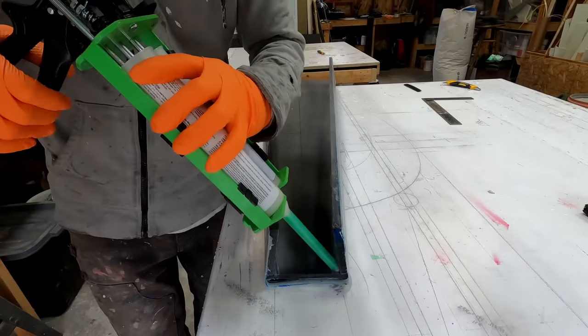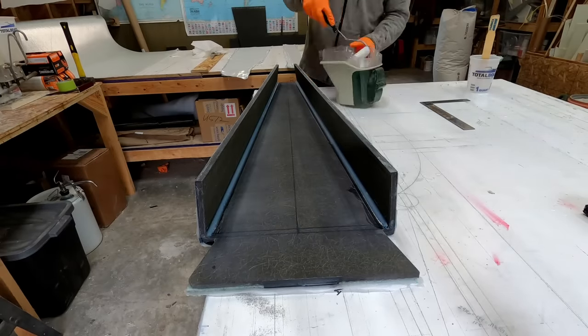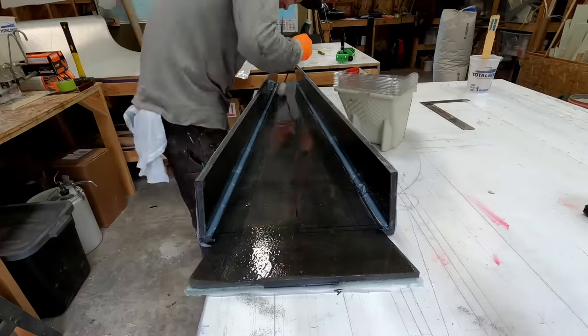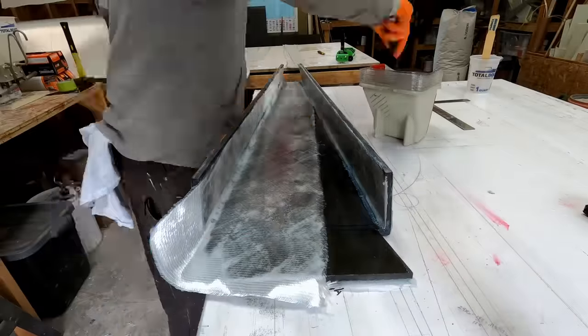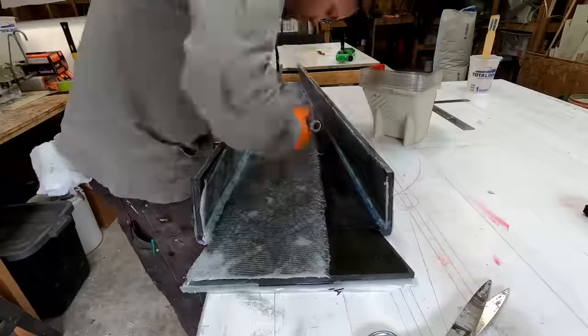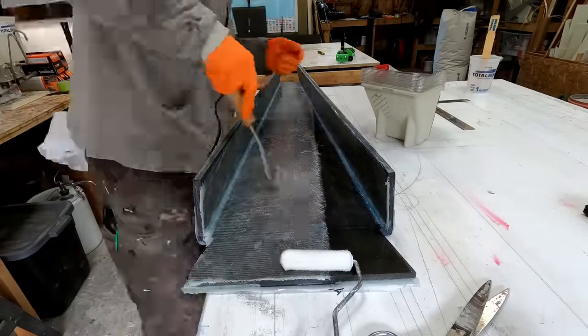The next day, I laminated the inside of the sprit — two more layers just over the inside of the part with a few more on the sides. I was able to get this in a vacuum bag. Since there were more fiberglass layers being applied here than to the top, it was important to me to get this in a bag to reduce the weight and make sure any air was removed.